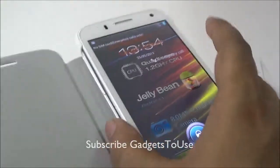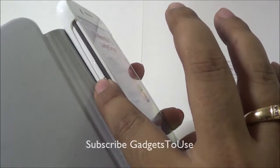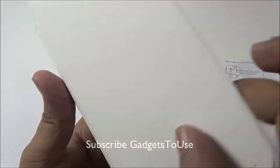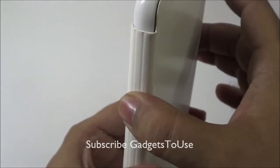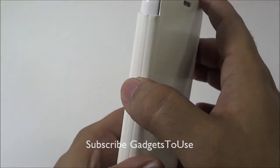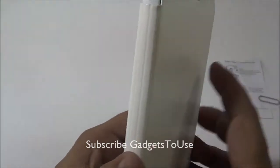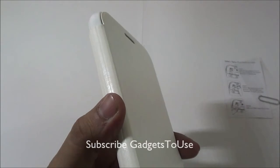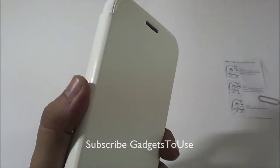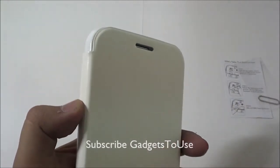One thing I am not very sure about is the power and sleep key — if you have the flip cover on and the device in your pocket, you might accidentally press the power button, which is visible from the side and easily pressable. There is no cutout for the power button, which I guess is to maintain the overall quality of the flip cover, but accidental presses are possible.